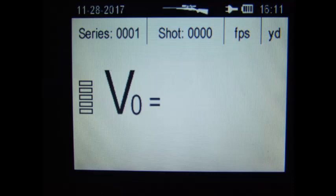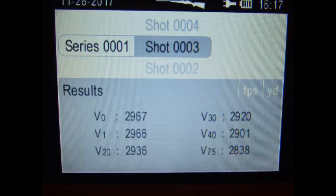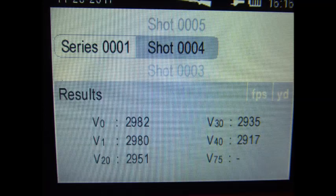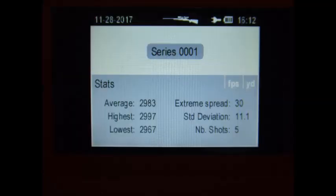This is one of the first screens you see with the Labradar. It has this screen and then another screen before you start shooting — as you can see, there have been no shots fired so far. There's shot three with the speeds at different distances and at the muzzle, and this is shot four. The V0 is the speed at the muzzle. And here's shot five. I didn't bother showing all five shots because they're pretty much all the same. So here's the series total and the information for the series as it exists.